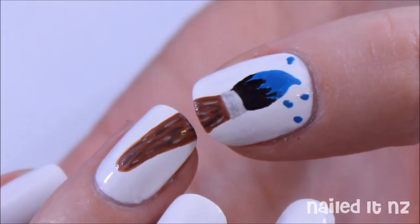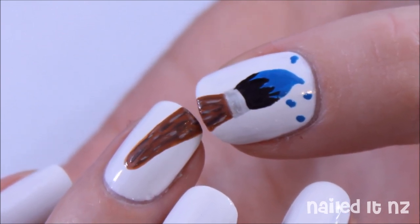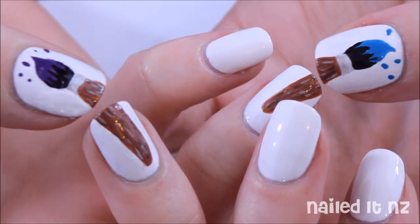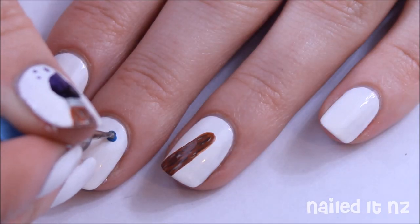Alright, now you should be able to line those two nails up and make a brush — hopefully one that's a little less shaky than mine, because oh my gosh this is such an uncomfortable angle! As you can see, I did a purple brush on the other hand. That's the hardest part over.